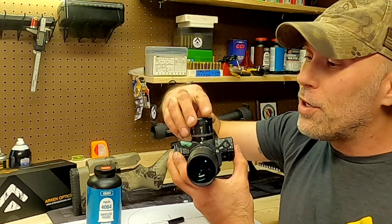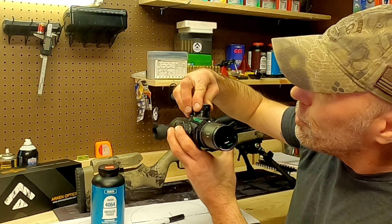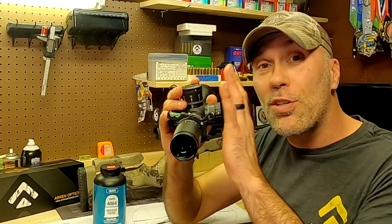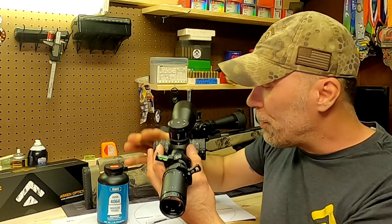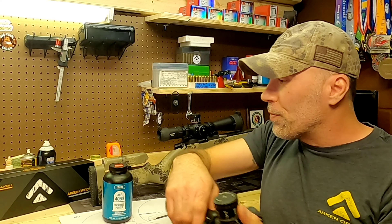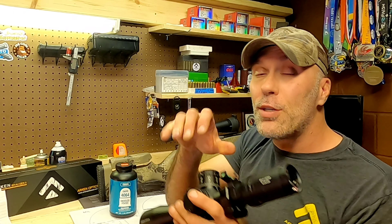When you dial the turret, you go from your zero to your two but still keep your reticle on the bullseye dead center. If you use the holdovers, as it sounds, you hold it over to the two. So this is the difference between using a holdover versus your turret to put your shot on target.